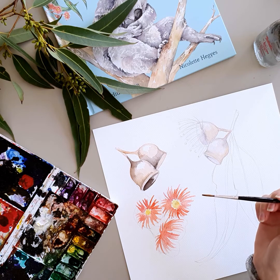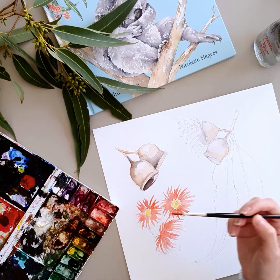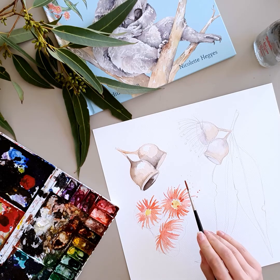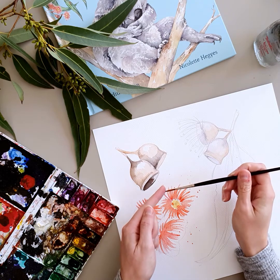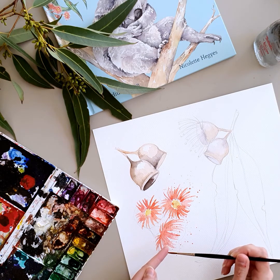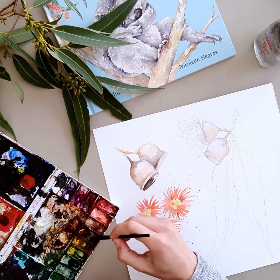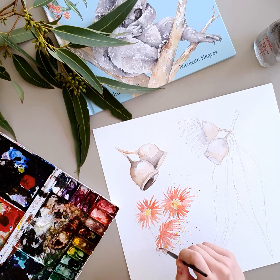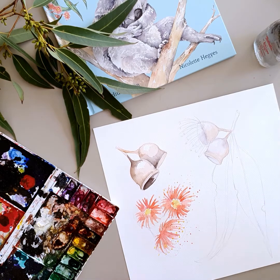Now the best part is the splattering. To do it, we get some colour on our brush and we don't go crazy — we don't splash it everywhere, but gently tap the brush. Sometimes it goes a little bit out of control, but that's one way of doing it. You can also do a very gentle tiny flick and control where those little splashes are going. It makes it a little bit more fun and lively. I usually add a bit of yellow and put a few dots in myself. It's a really good technique I love.